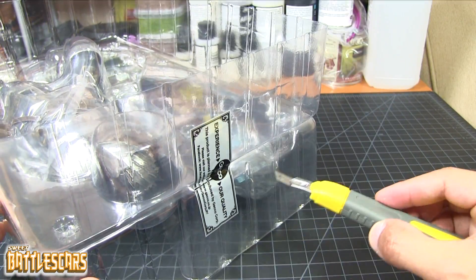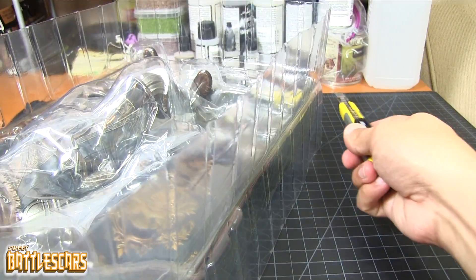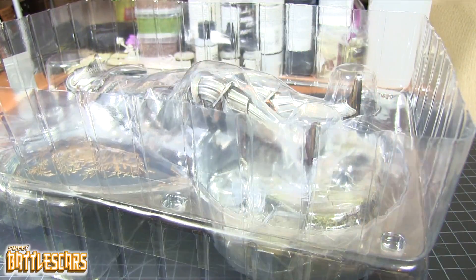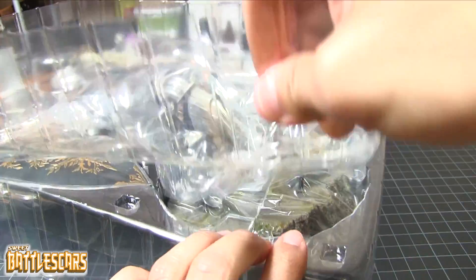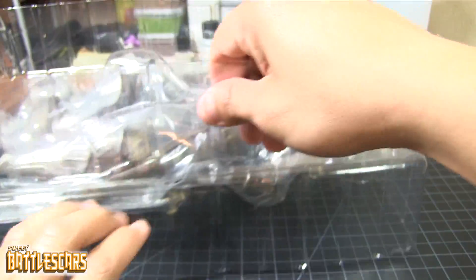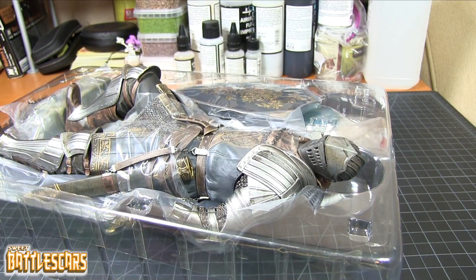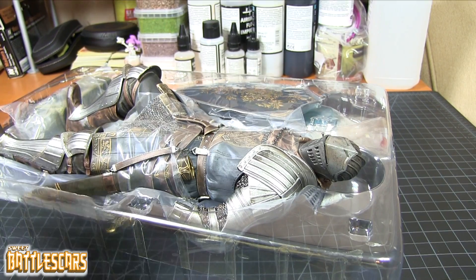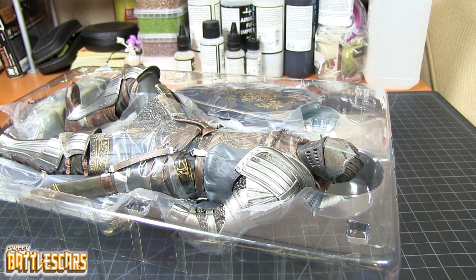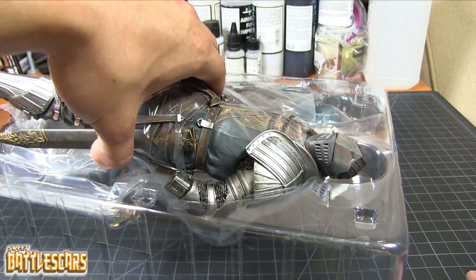It's got a lot of tape and another seal here by Gecko. And that is the figure - it's a plastic enclosure. If you look at my unboxing of Sigmeyer of Katarina in the description below, he came wrapped up in foam and very neatly packaged. That is because he was actually polystone resin.